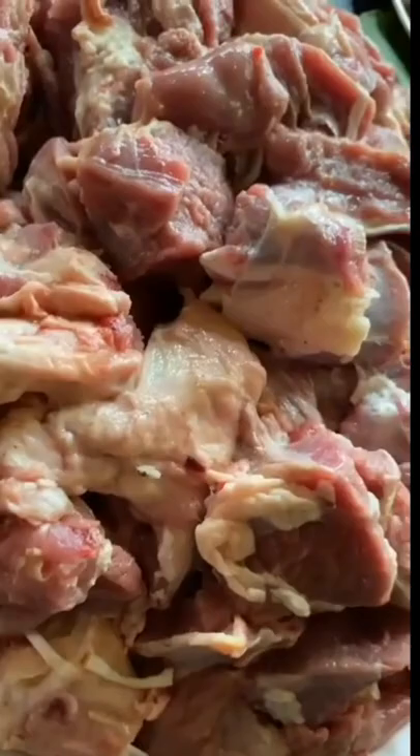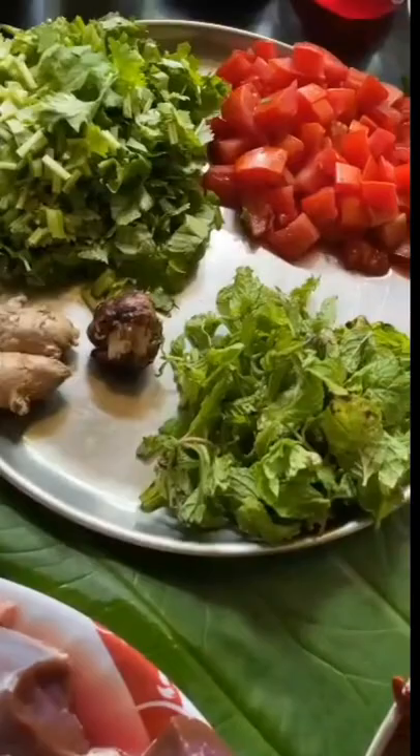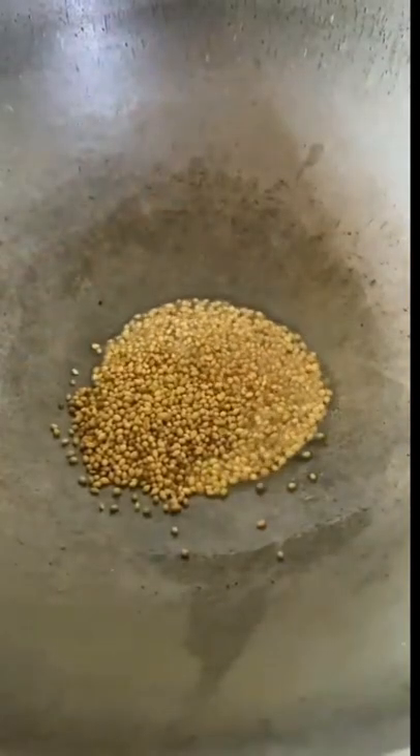For this, we are going to need 1 kg mutton, 2 tomatoes, a handful of mint leaves and coriander leaves, tamarind of the size of a cherry, and 2 inch size ginger.